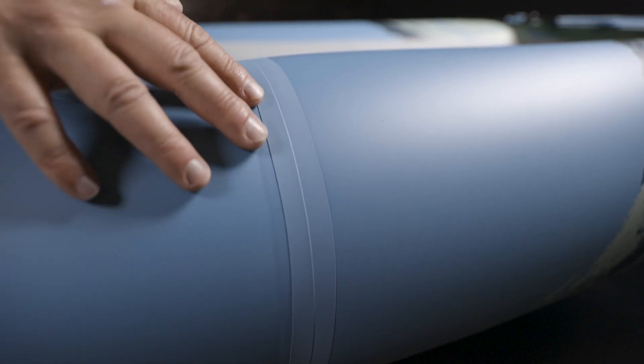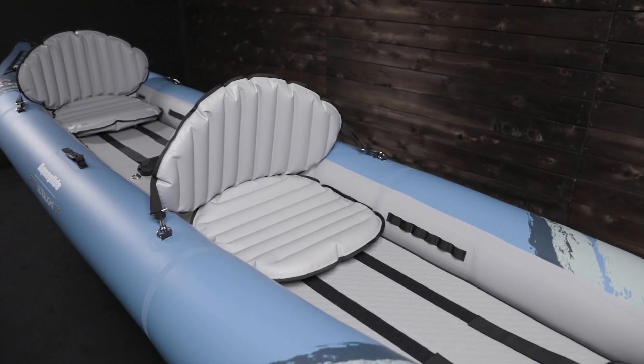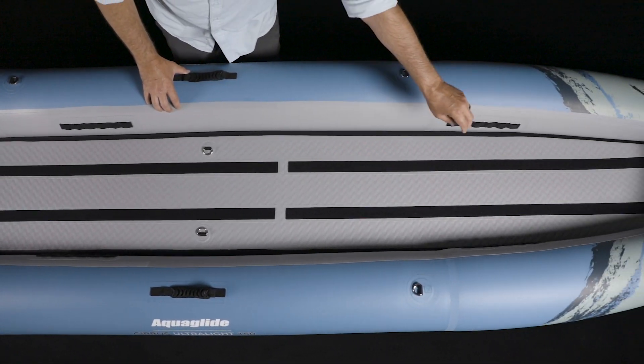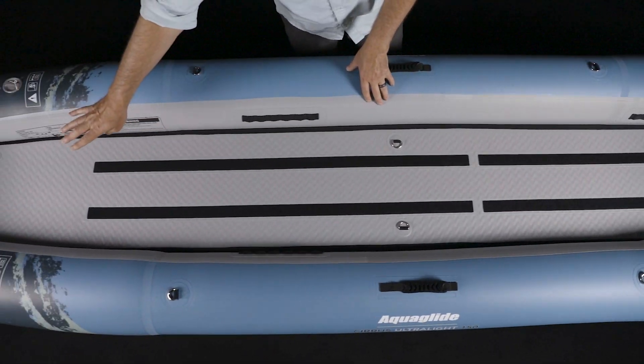Seams are welded and airtight — no need for bladders. The open cockpit allows for easy entry and exit. The floor features two D-rings in the bow, two in the center, and four in the stern for securing dry bags or other gear.